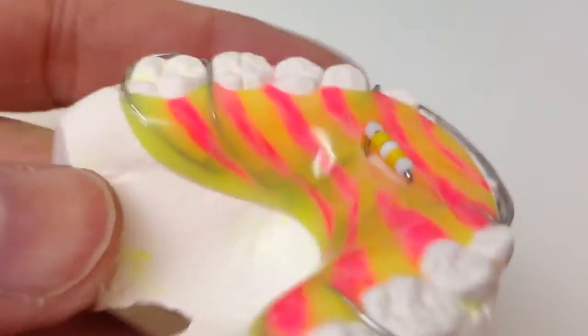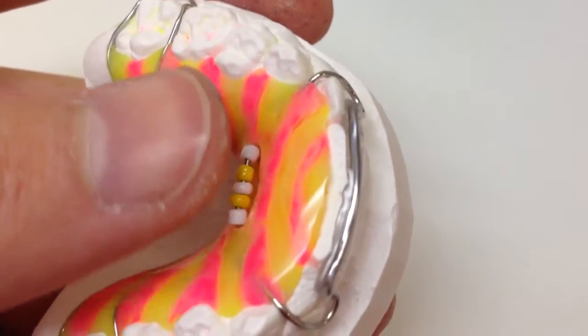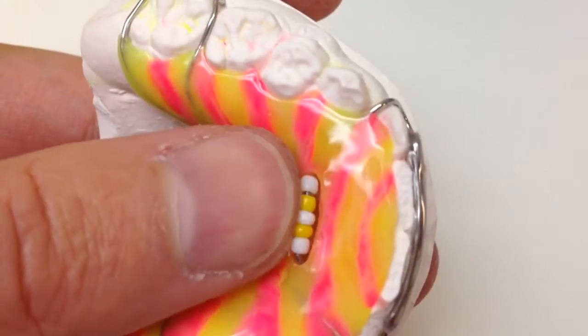I call this a bluegrass attachment. These are spinner beads on a 0.030 wire. These are the non-toxic beads you can get from a beading store — the kind they used to make bracelets out of.